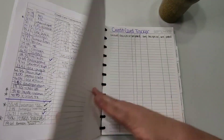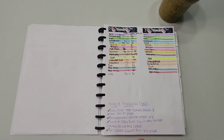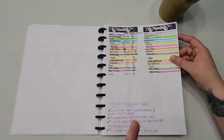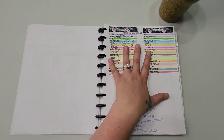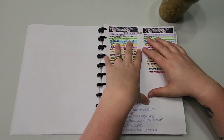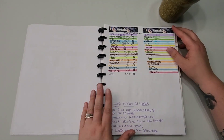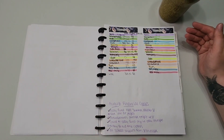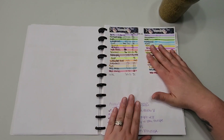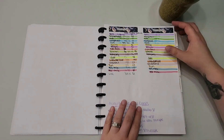I bought this as a September planner so the first month in here is September, but I got it early enough in August to use it for August as well. I was originally going to use the paper that Good Kind of Midlife Crisis linked — 32-pound paper — but I ended up buying 24-pound paper in the same brand instead of going all the way to 32. I wish I had gotten the heavier paper, so listen to Becky and get heavier paper.